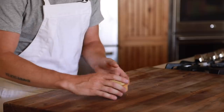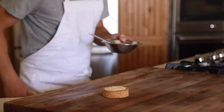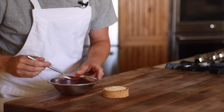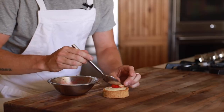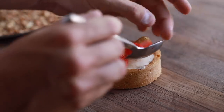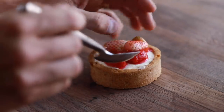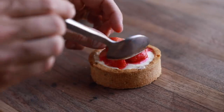At this point everything should be ready to go, so you're going to grab your mini cheesecake and begin to assemble it, starting with the strawberry topping and of course a generous helping of the spiced crumble around the edges to finish. And that's it — strawberry cheesecake with a spiced crumble topping.